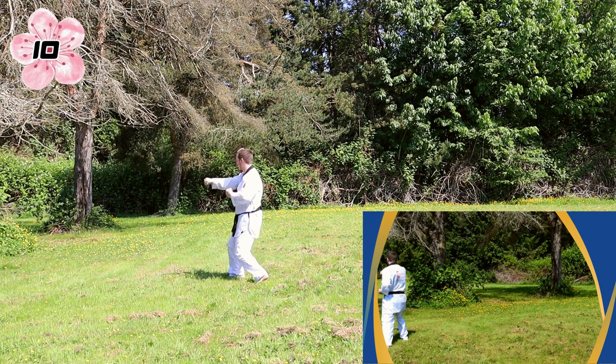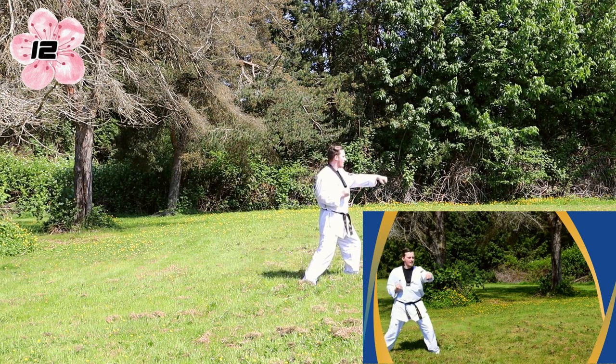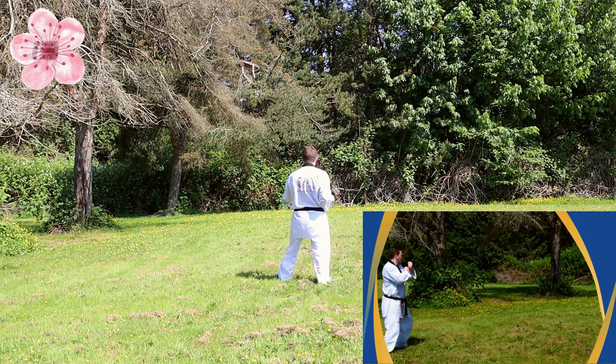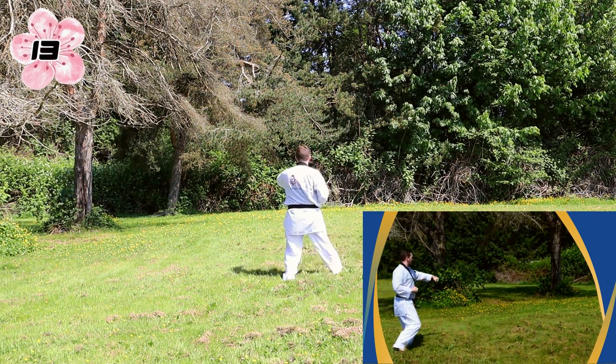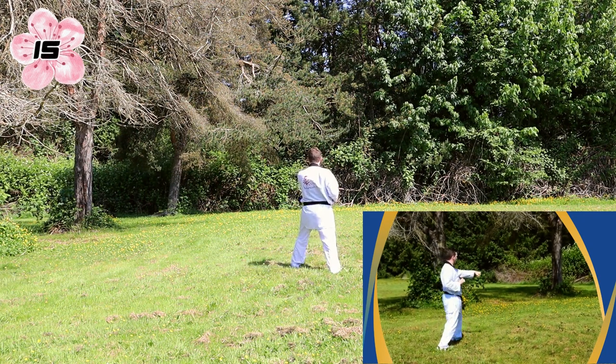Repeat the other side. Left hand, left foot, center punch. Facing the back side, big stance, low block. Step four, center punch. Repeat the other side. And one more time with the key up.